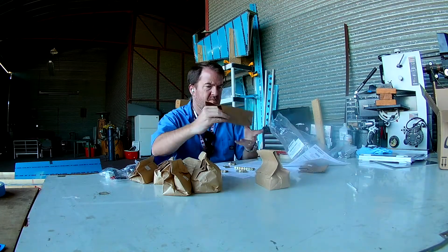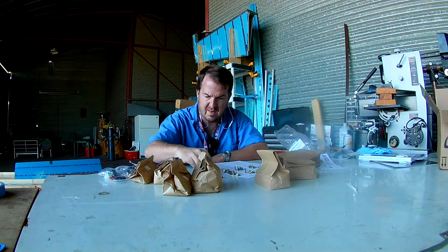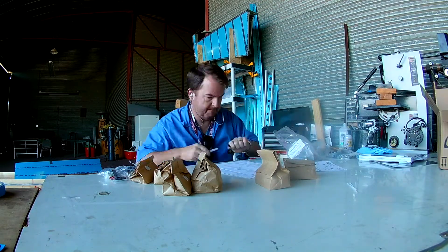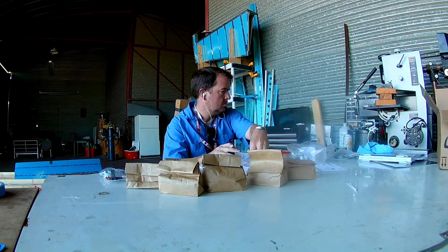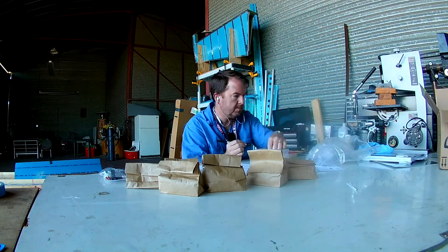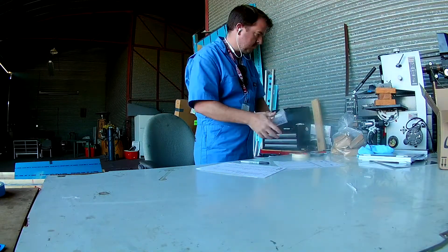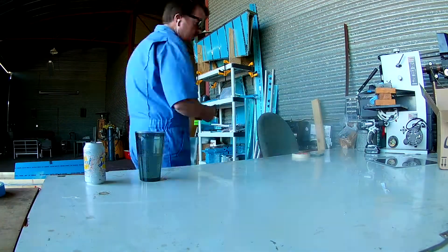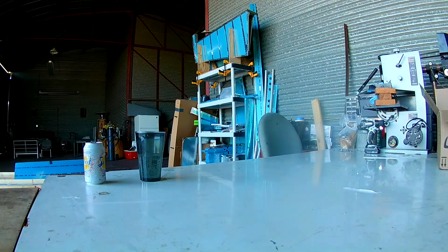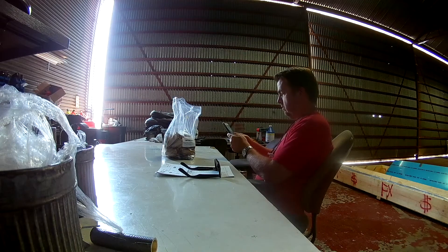The bags the rivets come in still have their original bag number on them, so if you leave out a bunch of bags you can get a little confused trying to eyeball a 3 versus a 3.5. So I write the rivet size on the bags as well. I keep the rivets in the individual bags because if you pull a bag out and had just emptied it into the drawer and the drawer tips over — yeah, I don't want to think about it.